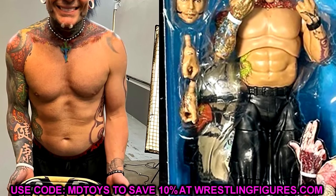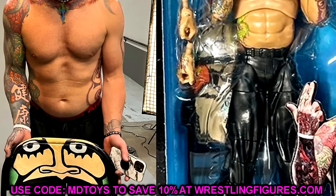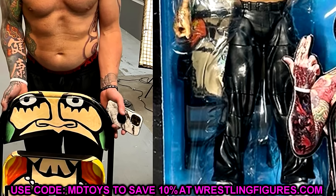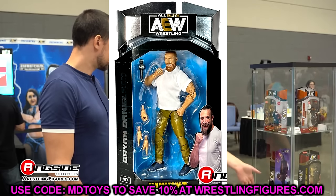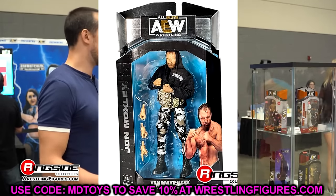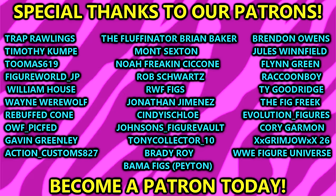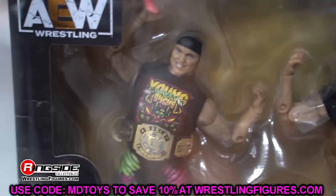Every single figure in this wave is in stock except Jeff Hardy, who is on back order. If you're interested, head over to Ringside Collectibles and use promo code MDTOYS to save 10% on AEW Unmatched Series Number Nine. I should have these within the week for full reviews. That's going to wrap up the video — thank you so much for watching. Drop your thoughts in the comments, huge shout out to our Patreon members, and follow me on Instagram, Twitter and TikTok at MyDamnToys.